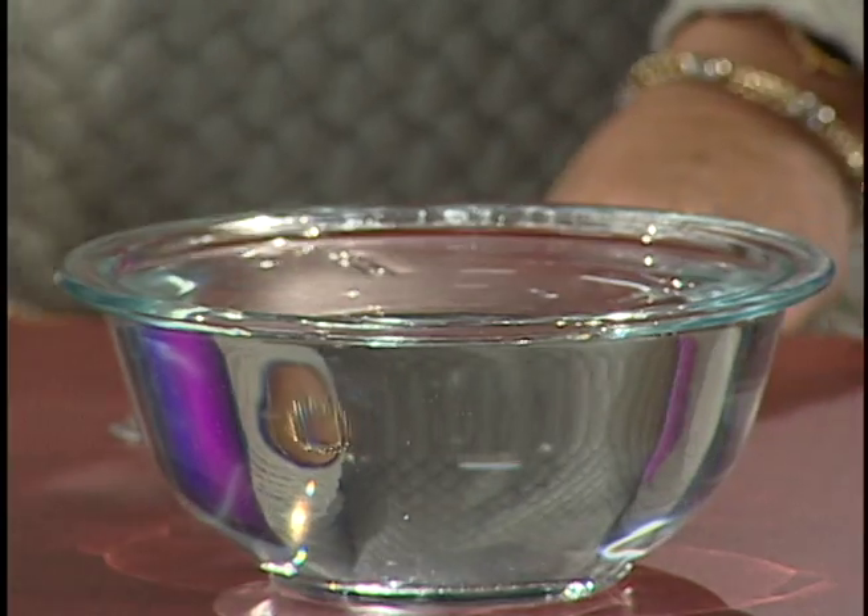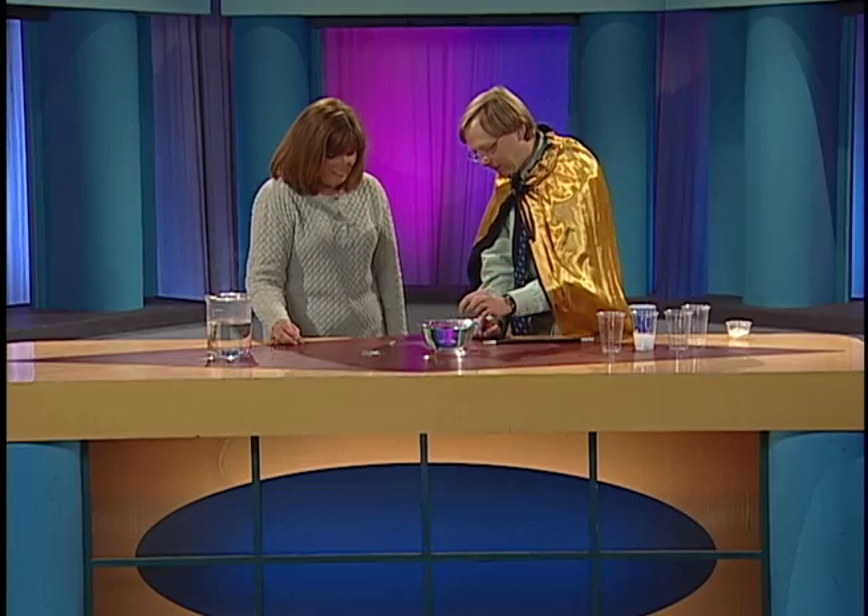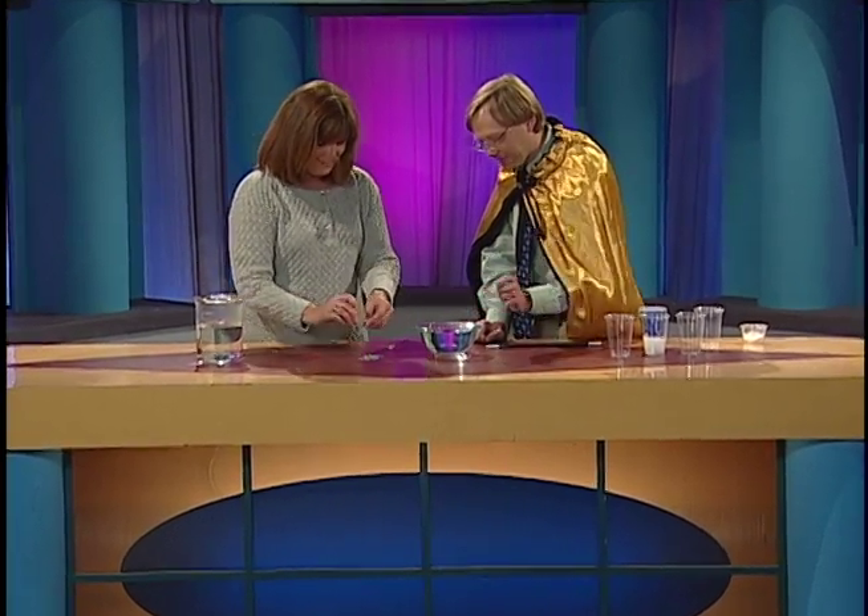Look at that! Isn't that cool? And it's not really floating — it's actually surface tension that's holding it up, so it's suspended. You can just get those to float just like that. That is amazing. Isn't that cool?